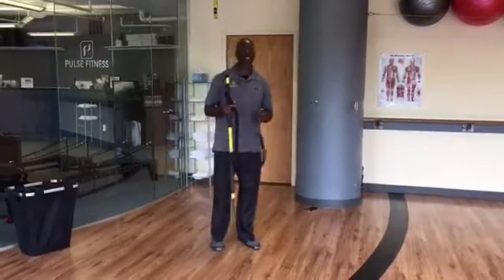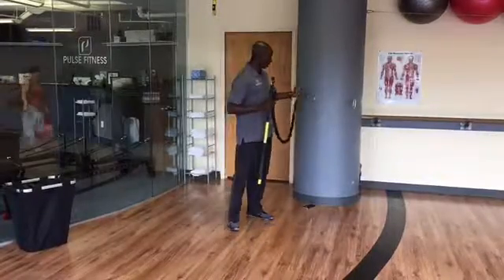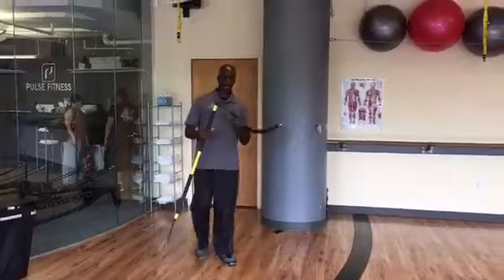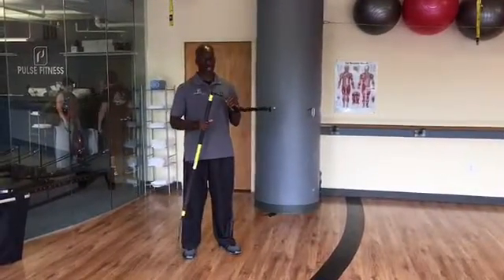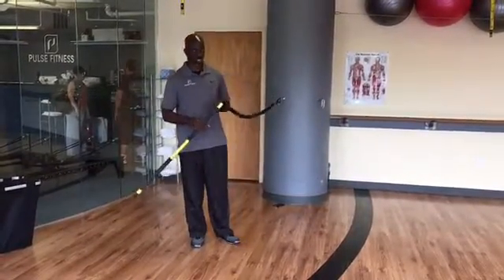Safety first. You want to make sure you find a stable base to attach your TRX RIP Trainer to. There are different resistance levels: medium, light, heavy, and extra heavy. You want to make sure you find the trainer that's appropriate for you — I'd recommend starting with medium.